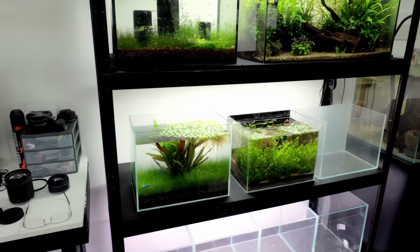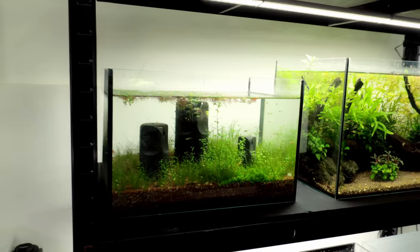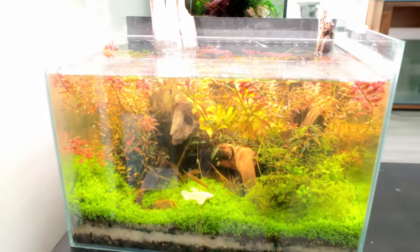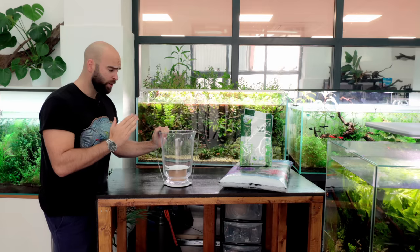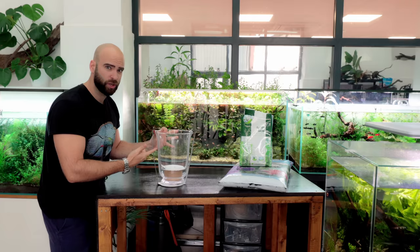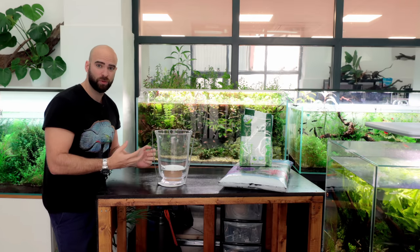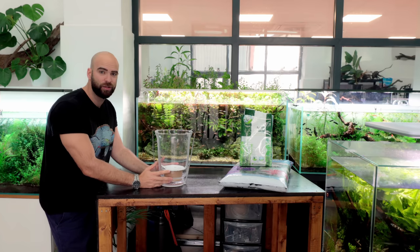I have done no-tech tanks before - like this one here, this one above it, and this one as well. Some of them have no filter or anything, but this vase is going for no light at all. We do need a nutrient system for the plants - the plants will keep the water clear and the inhabitants will have microorganisms. It's going to be a tiny little ecosystem that you basically just watch and enjoy.